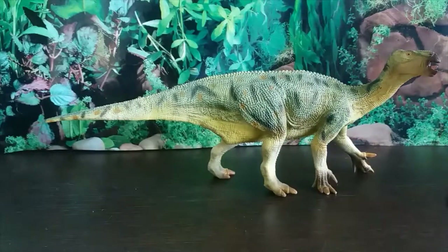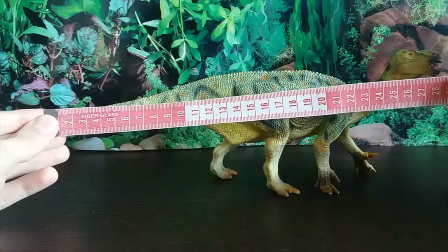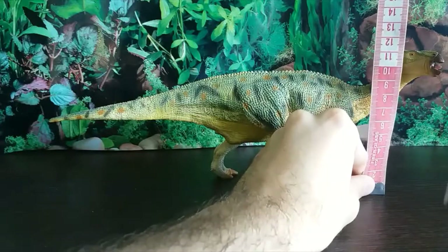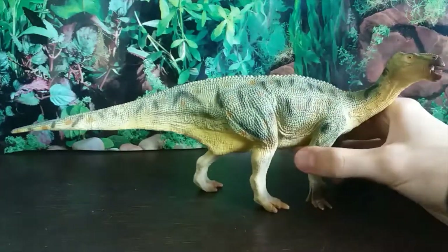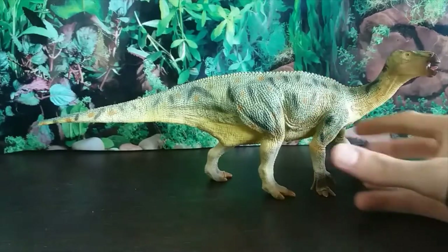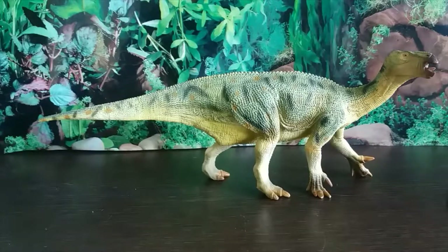I adore this figure in every sense of the word. If you're a fan of dinosaurs or Iguanodon, this is a must-have. It's 1/40th scale, just shy of 28 centimetres long and just over 11 centimetres tall — a big, big figure. If you want one, go to everythingdinosaur.com — amazing service, nicest people on the planet. Just get this figure; you will not regret it. Thank you so much for watching, and I'll see you in the next one!